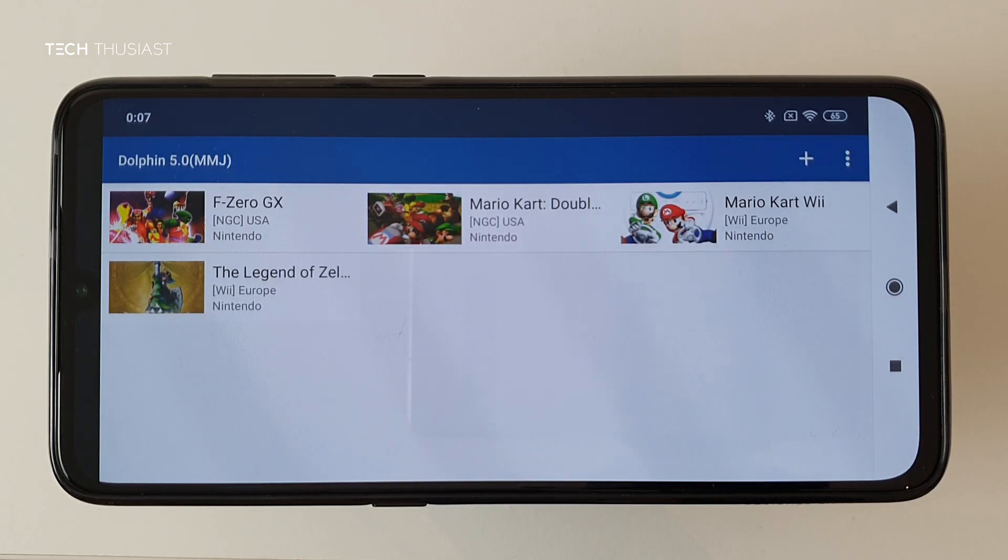Hey, what is going on guys, Techthusiast here. In this video I'm going to show you a version of the Dolphin emulator where you can get Wii Motion Plus games working on Android devices. The game I will be using is The Legend of Zelda: Skyward Sword, and I will leave a link to the APK in the description. Let's get started.